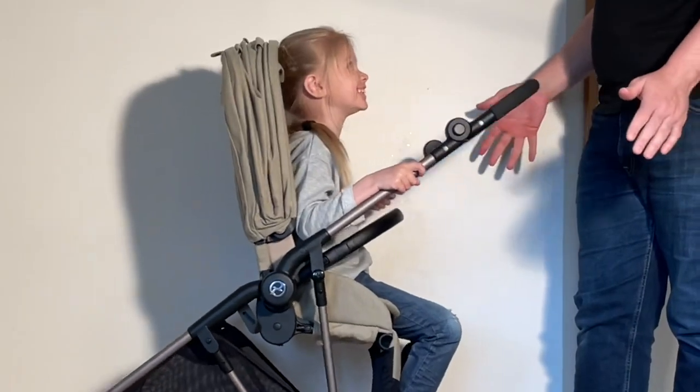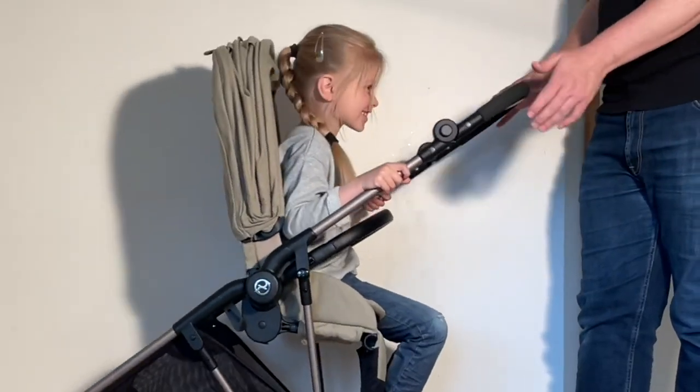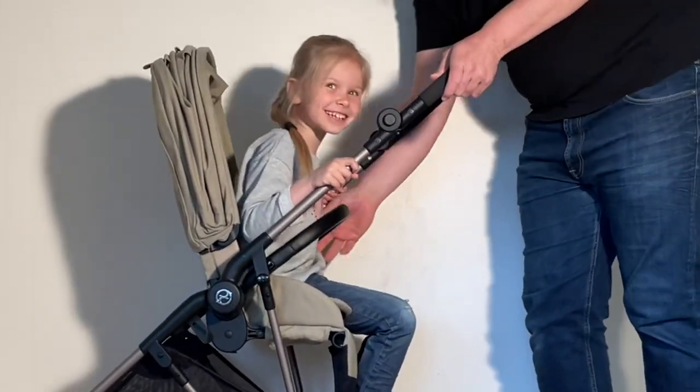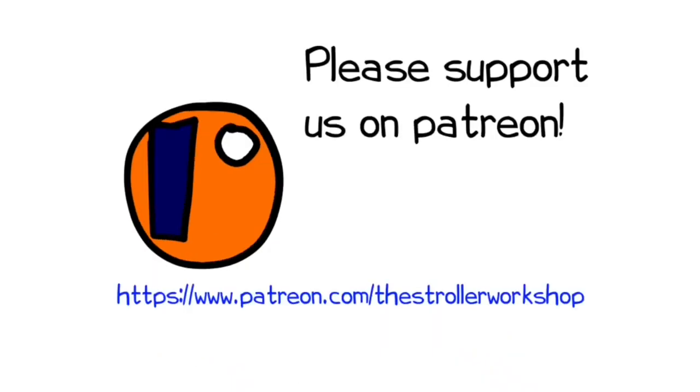In any case, we hope you found this video interesting, and if you did, please subscribe or even hit the donate button if you're so inclined, as this sort of support helps us to continue making videos in the future. If you're currently shopping for a stroller, we have a buyer's guide on our Patreon page which lists a wide range of models we recommend, with a lot of technical and lifestyle-related information. You can find it by following the link in the description. Thank you.